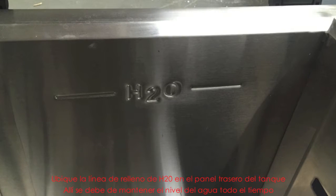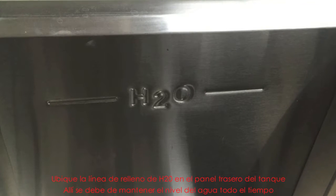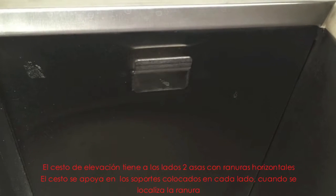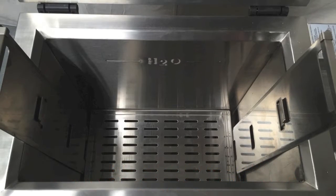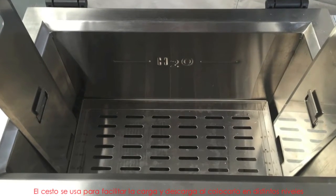Notice the H2O fill line on the back panel of the tank. This is where the water level should be maintained at all times. The lifting basket has two handles with horizontal slots in the side arms. The basket rests on the brackets located on each side by locating in the slot, and is used to facilitate loading and unloading by engaging at various levels.